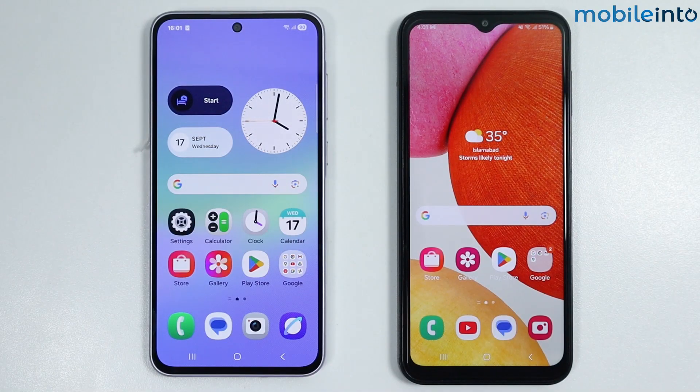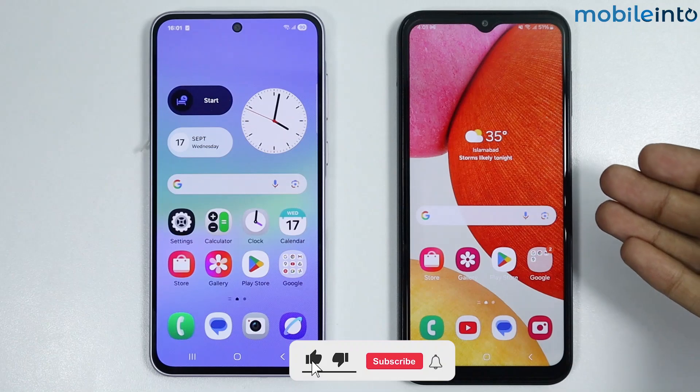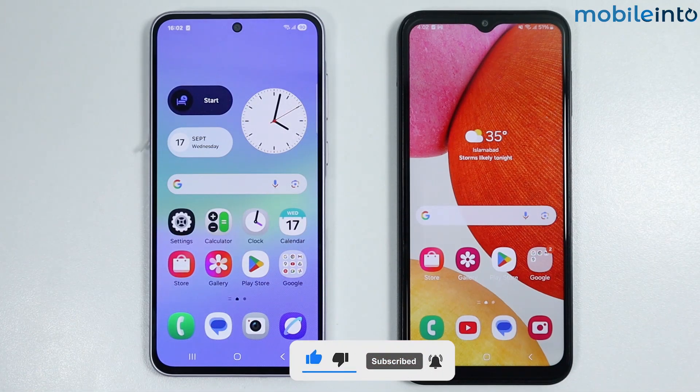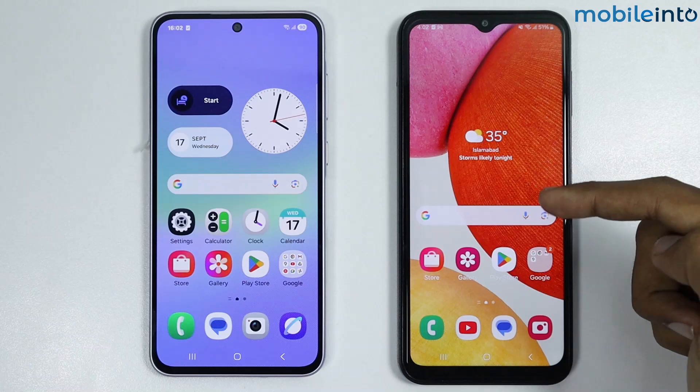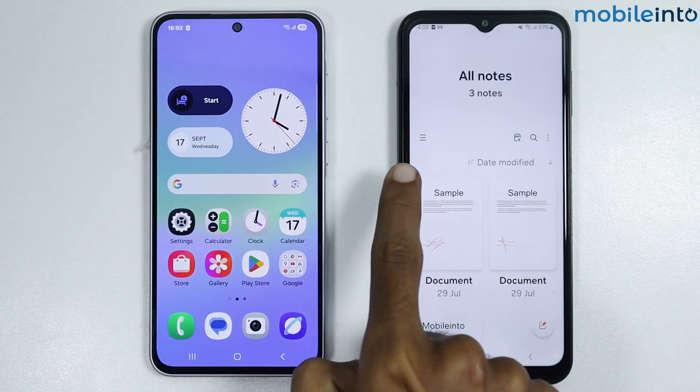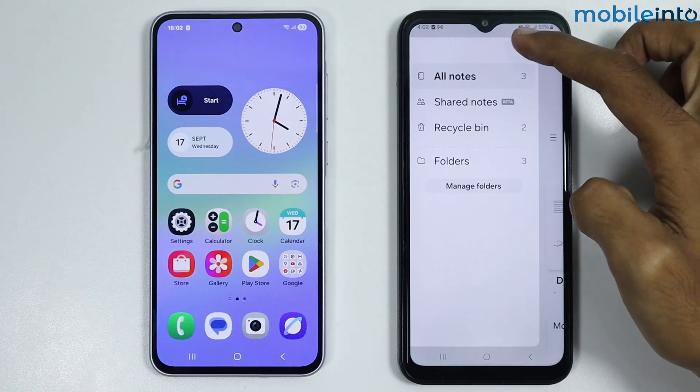In this video we will see how to transfer Samsung Notes from your old Samsung phone to your new Samsung phone. To do that, first on your old Samsung phone, open the Notes app. From here, tap on the three lines, then tap on Settings.